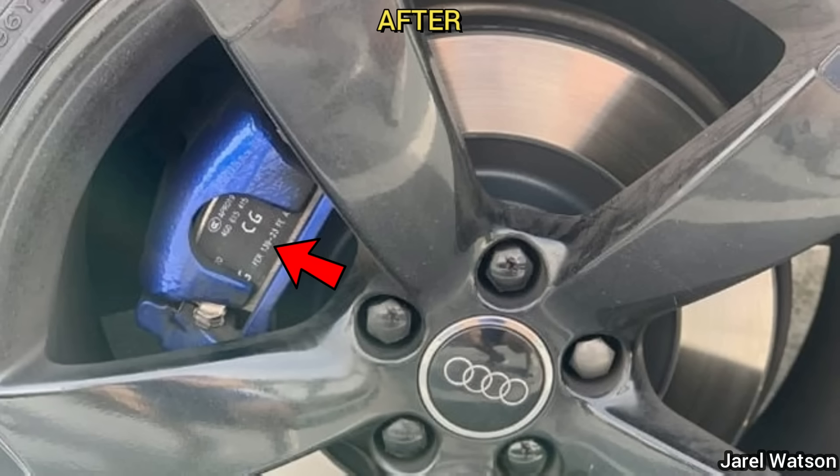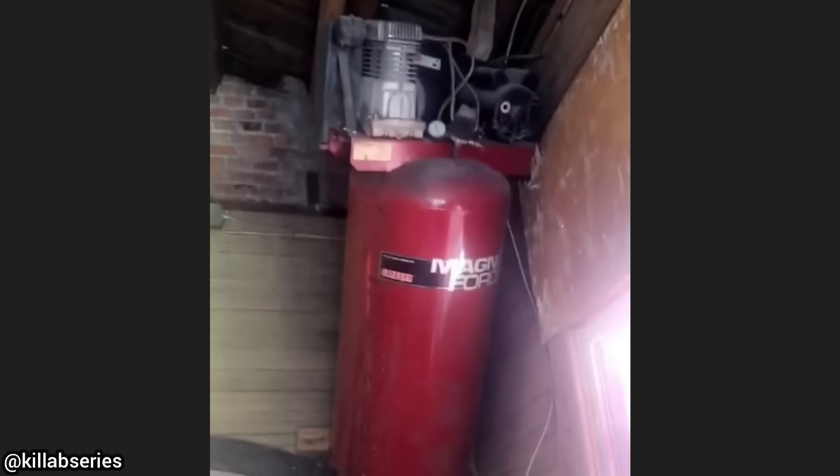This car was brought in because the customer said the blue piece is missing from the rear calipers after the shop installed new brakes. This clip was shared by a viewer whose shop air compressor managed to blow up and get stuck in the ceiling of his shop.